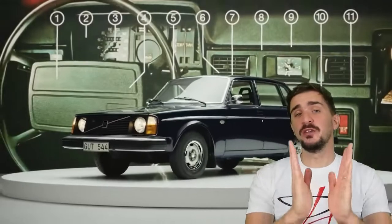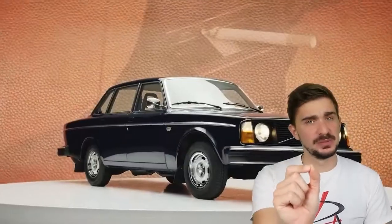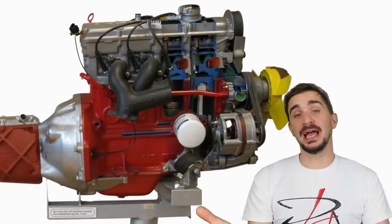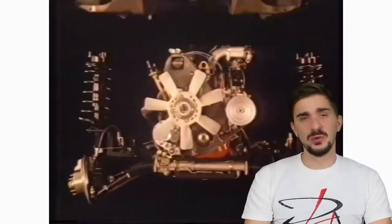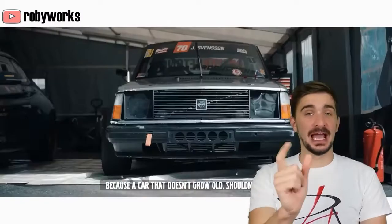Today I'd like to tell you a story of an immortal car, the Volvo 200 series, and its indestructible heart, the Volvo Redblock engine. Along the way we'll dive back into the history of Volvo and Volvo cars of the 70s and 80s. We'll analyze their hardware and learn about the incredible legacy of these simple, yet truly amazing machines.